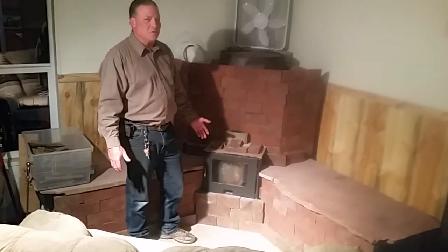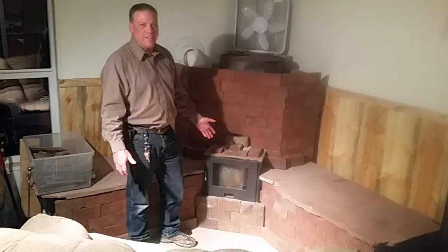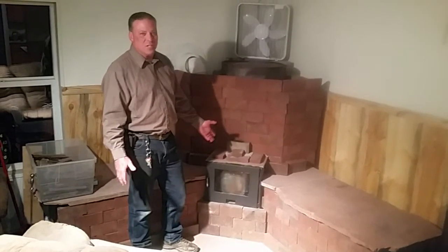All my friends were telling me that the door looked like a microwave door when it was silver, so I painted it black and it does look a little bit better.